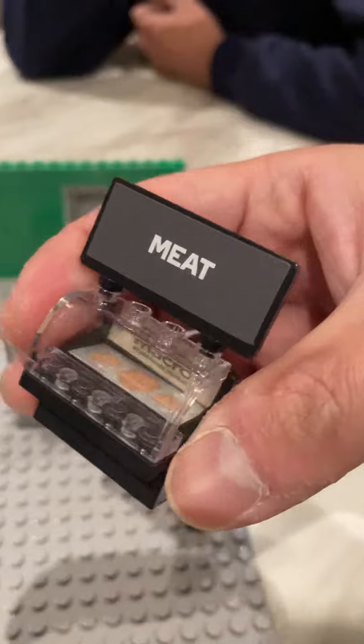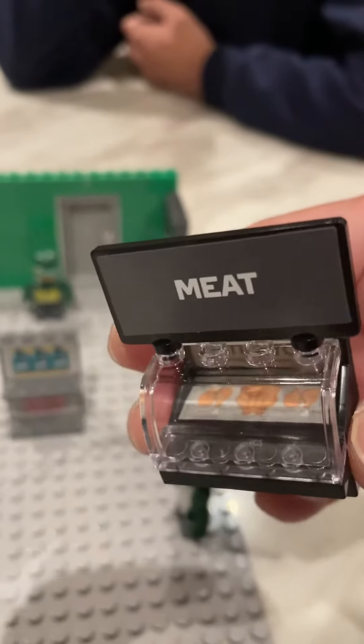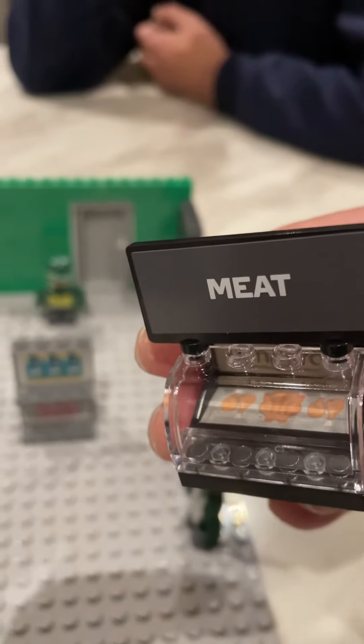Over here we've got the meat section and we've got the raw chicken in there, from the whole chicken to the drumsticks.